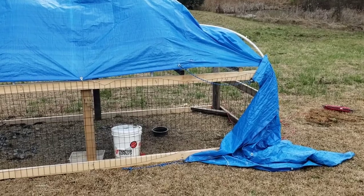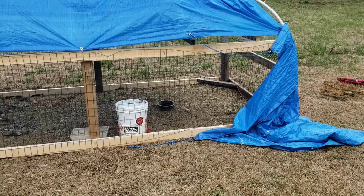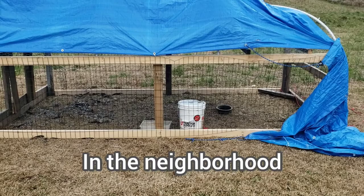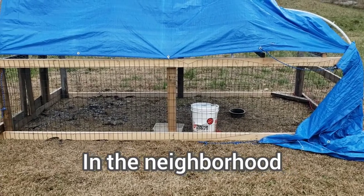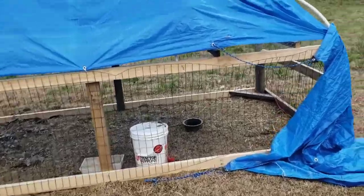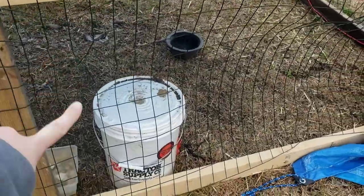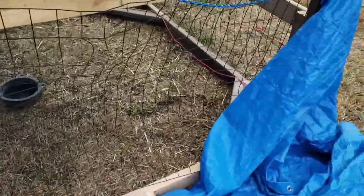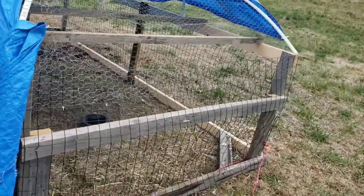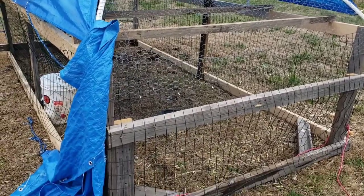It held up pretty well. We have dogs that are not being fed properly or contained that got in and killed and ate our chickens. You can see where they tried over here and right here and were unsuccessful. I'm assuming they jumped upon it the way it's caved and everything.